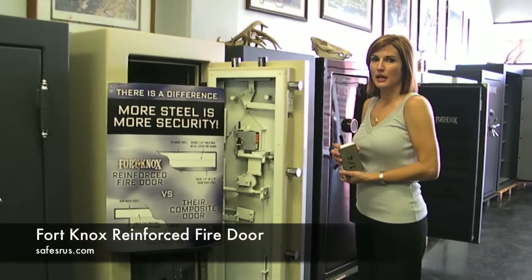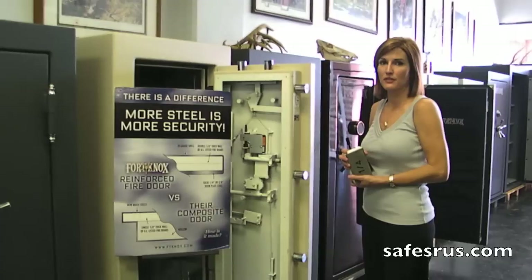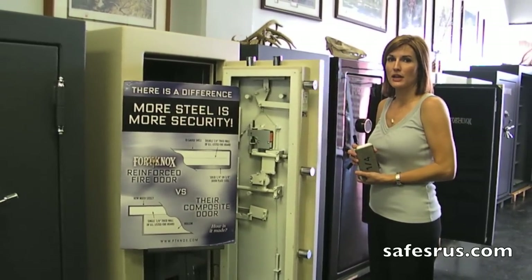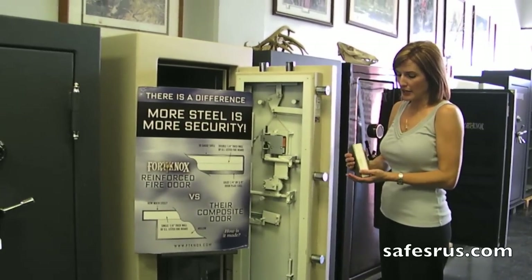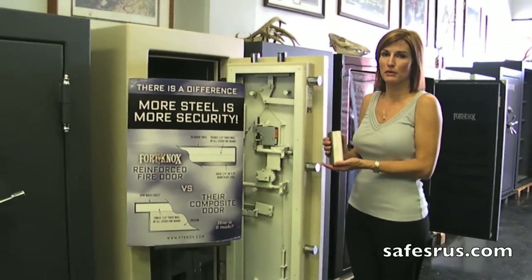Hi, I'm Liz with Safes for Us. We're going to talk about the Fort Knox reinforced fire door and what makes it different than other companies' doors. Each Fort Knox safe is built with two pieces of steel — they call it a composite door. Fort Knox builds a true composite door, using two pieces of steel with your fireboard sandwiched in the middle.